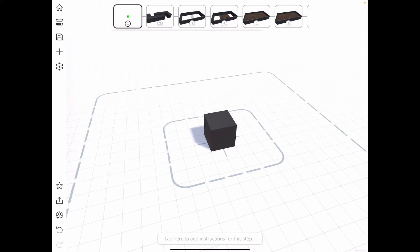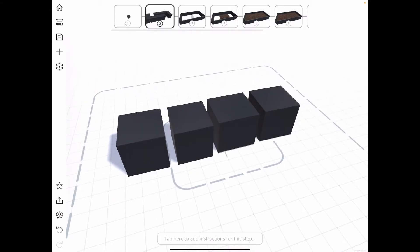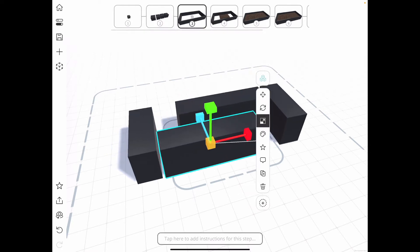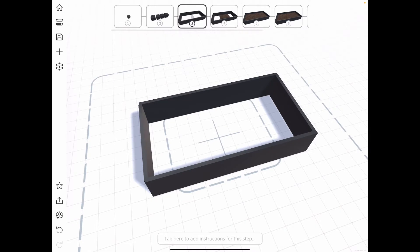I duplicate that cube a few times so now we have four of them, and using the scale and move tool I'm then able to transform these cubes into the sides of the planter box. That's looking pretty good and it's roughly the same dimensions of the box I'm going to be using in my backyard.